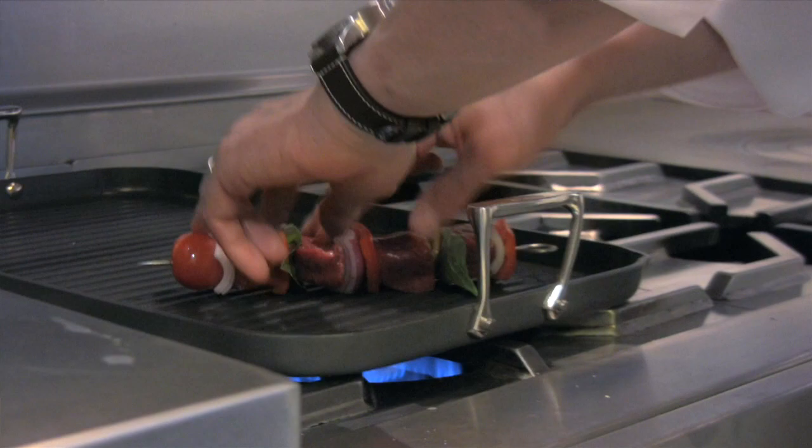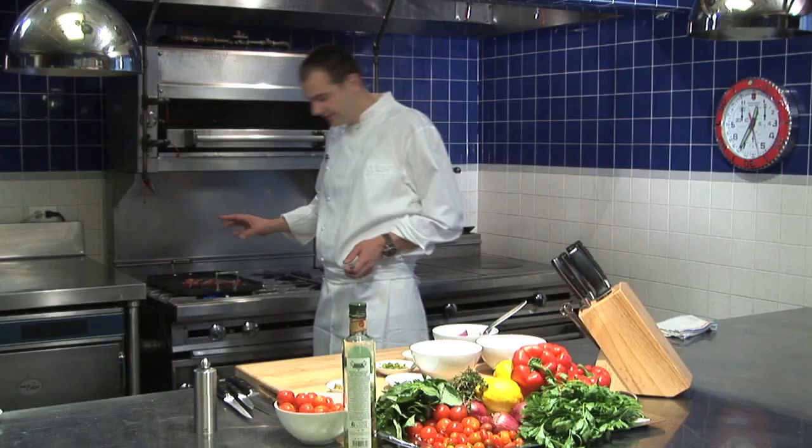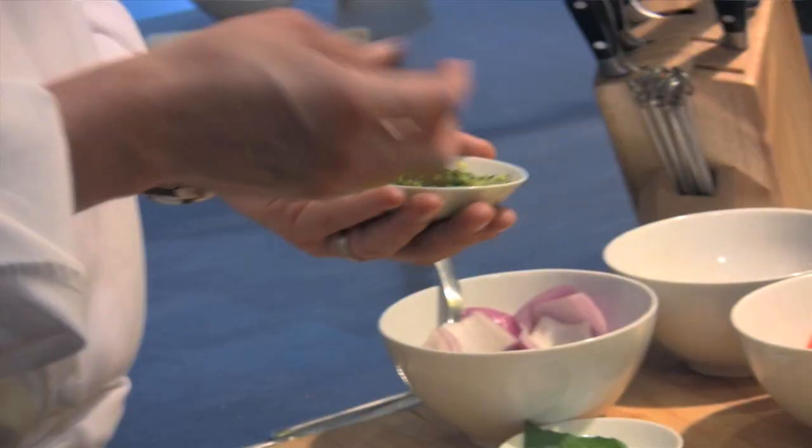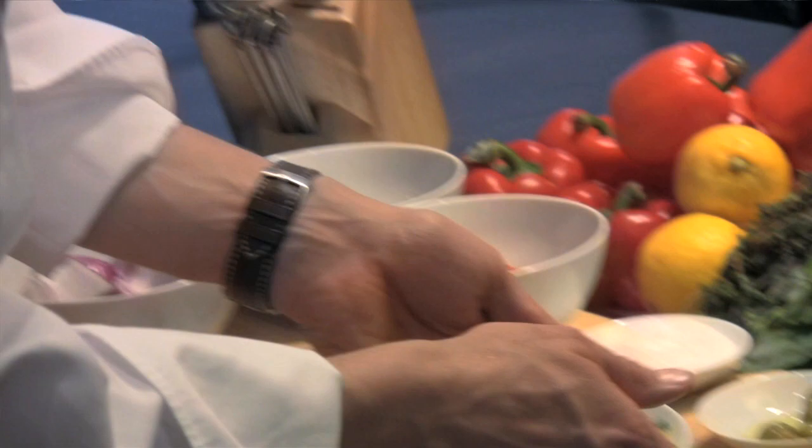Now we're going to grill this. You let the lamb cook for about one to two minutes on each side. In the meantime, here we have already some parsley and some lemon zest that we put together — I like these flavors to put on just afterwards.